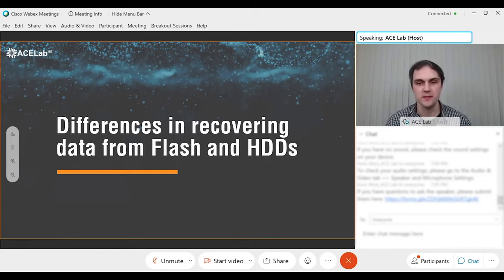Welcome everyone to the technical part of the presentation. Today we are going to speak about the flash recovery market and discuss the main problems that arise when dealing with flash drives. Our session will be around one hour and thirty minutes, including theoretical parts and interesting practical cases. Please don't forget that we are going to show the most interesting things about PC3000 Flash during our April conference, which we will announce very soon. Please keep watching our news.